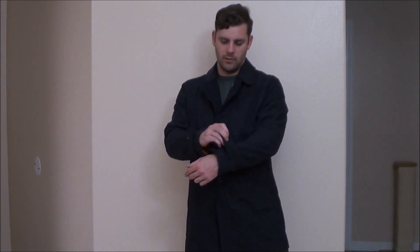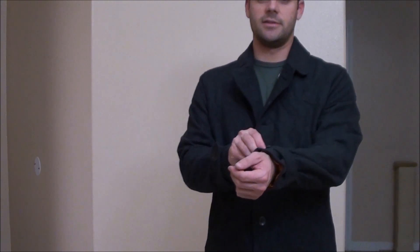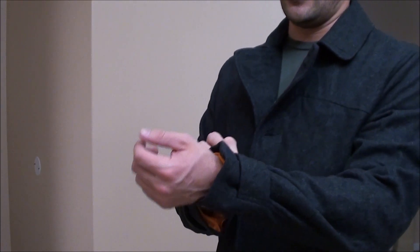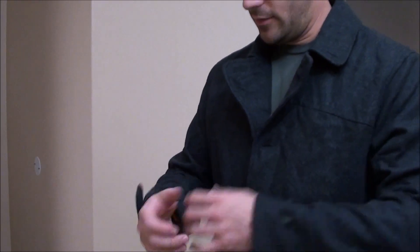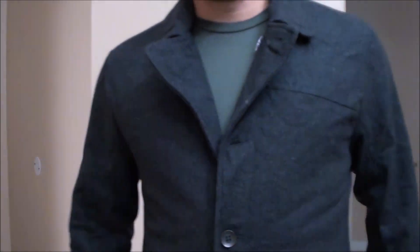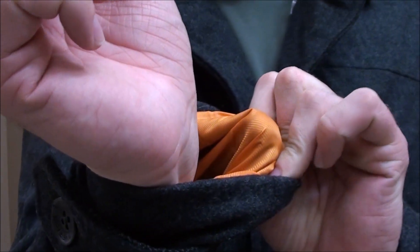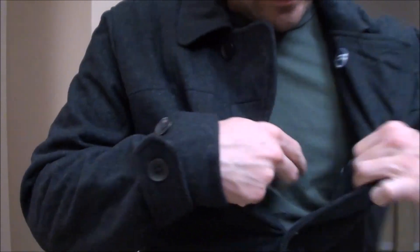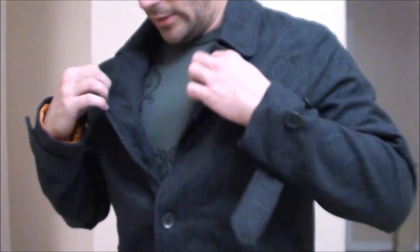It's got adjustable cuffs on the side, which is nice — so if you're wearing something heavy underneath you can loosen it, or tighten it if you're not wearing anything heavy. It's actually pretty decent material. The inside has got like an orange, nice silk-polyester feel to it, and the inside of the jacket is striped with pockets inside. Overall, this is a very nice jacket.